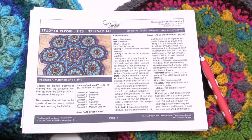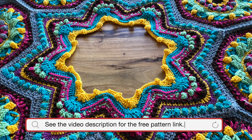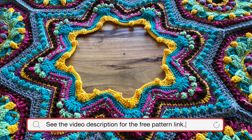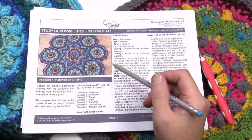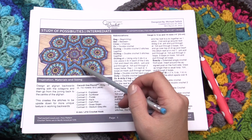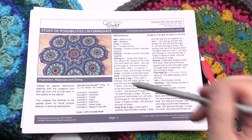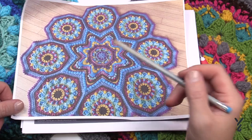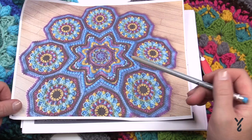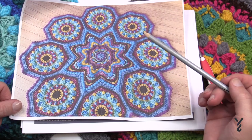Welcome back to The Crochet Crowd as well as my friends over at Yarnspirations.com. We're moving on with part three as we continue the study of possibilities. In today's lesson we're going to go from rounds number one all through 17, working on all these jagged edges. We are going backwards, working from the outside of this star getting more and more towards the center. The more you do of this the faster it gets — it's like C2C.